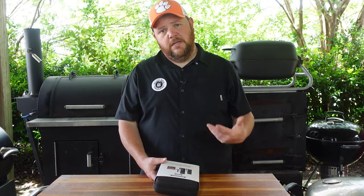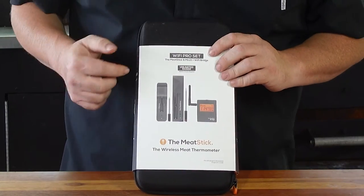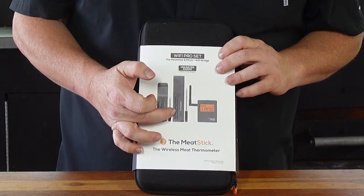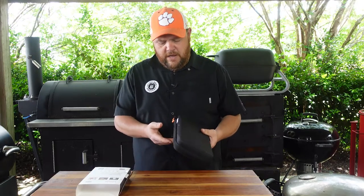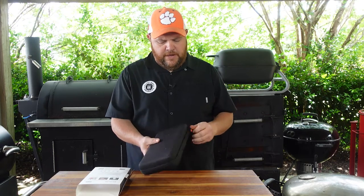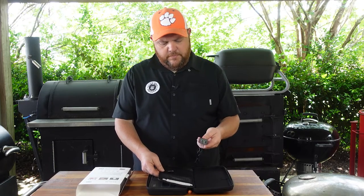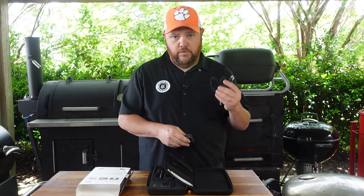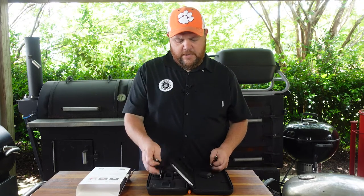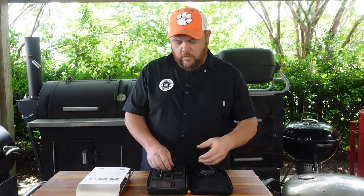So right here is the Wi-Fi Pro set. It comes with the Meat Stick itself, the Meat Stick Mini, and a bridge. It comes in a great case that protects all the items together so you don't lose anything. Inside there's a divider, a USB cord, an antenna for the bridge, some stickers, and instructional manuals.